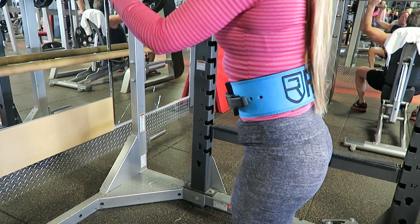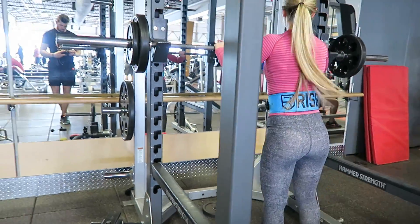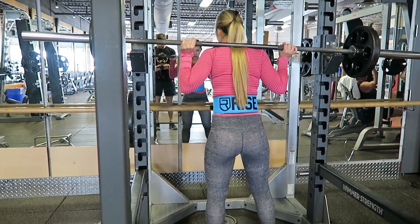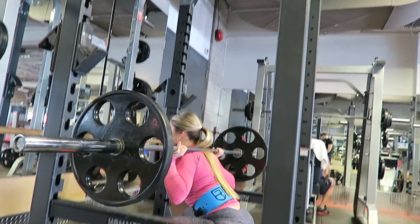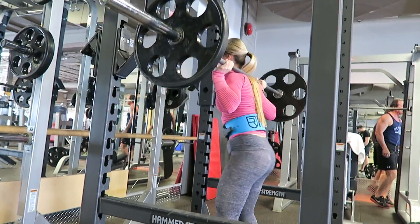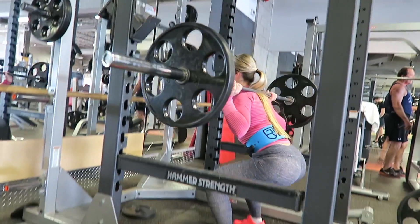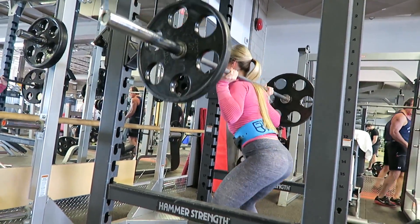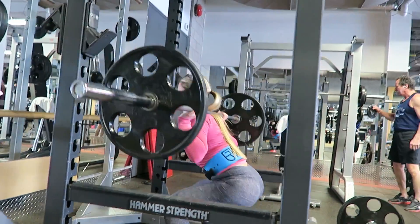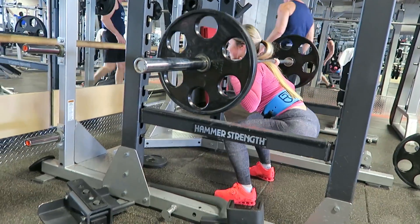Hey guys, I just wanted to do a quick review on this Rise lifting belt I just bought. I've been lifting a little bit heavier lately and wanted to give it a try to make sure I was fully supported and safe. It is technically a men's belt, but the women's ones are velcro so they're not as supportive.